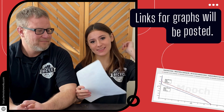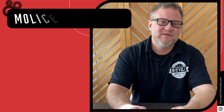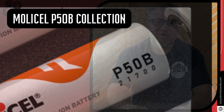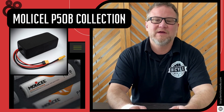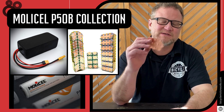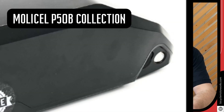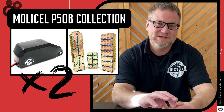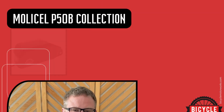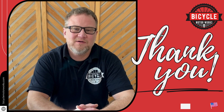I'm going to link these graphs in this video so you can look at them later. We are proud to bring you the MolliCell P50B collection of batteries at Bicycle Motor Works. These cells offer long range and very high current. They are built with pure copper bus bars, just like we use in all of our packs. They deliver up to twice the cycle life, meaning your battery will last twice as long, and they are excellent cold weather performers at freezing or sub-freezing temperatures. We at Bicycle Motor Works want to thank you for loving electric bikes and for supporting small U.S. businesses.